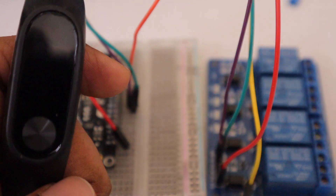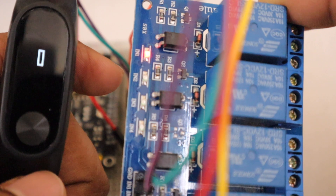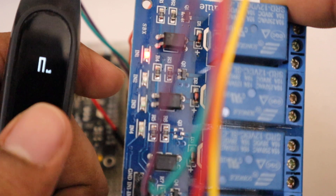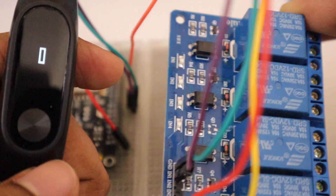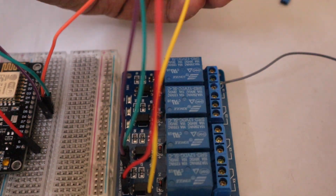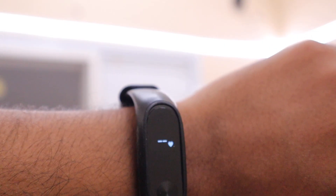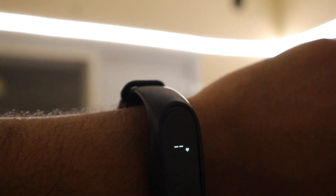Now let's test our setup. Just double tap the band and you can see the relay is on. Now triple tap the band and the relay is turning off. Our setup is now working perfectly. Let's connect a light to the relay and see it in action. If you have any doubts about this project, please ask in the comment section. If you like this project, don't forget to give a thumbs up and subscribe for more interesting videos. Thank you!